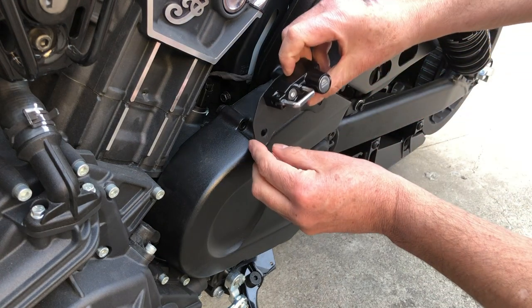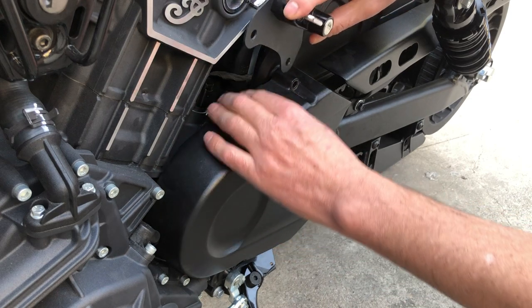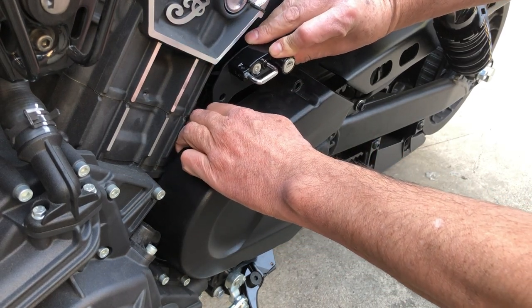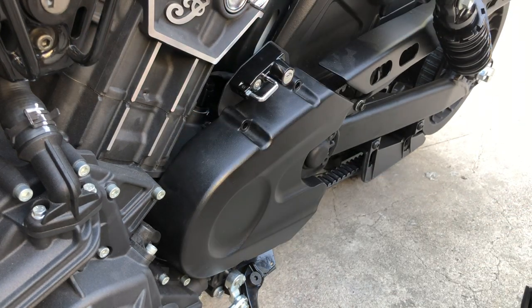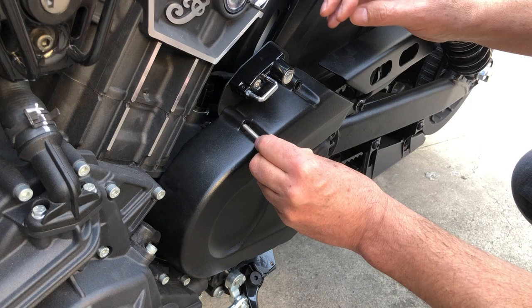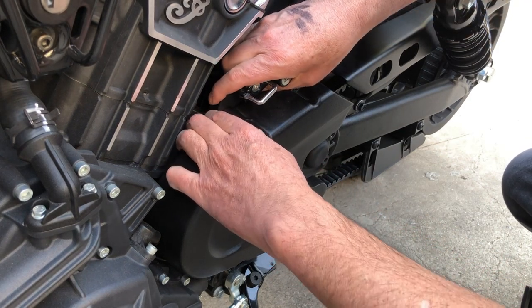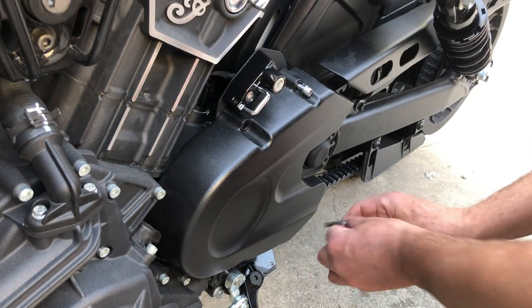Okay, so as you can see it kind of fits there. Maybe we don't have to loosen up the bottom section — we have to loosen up these two bolts here.